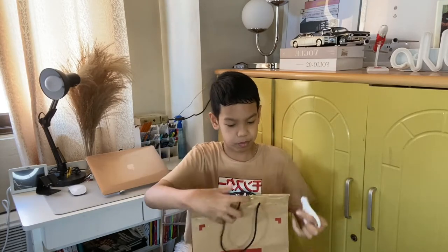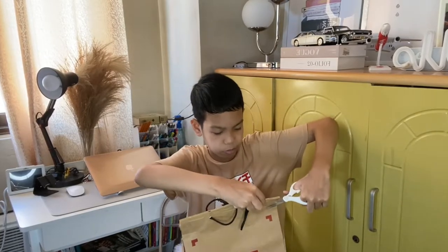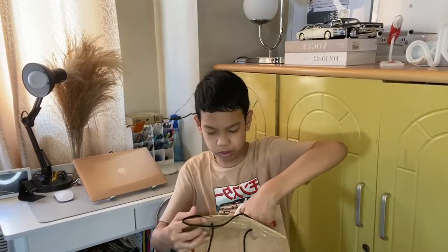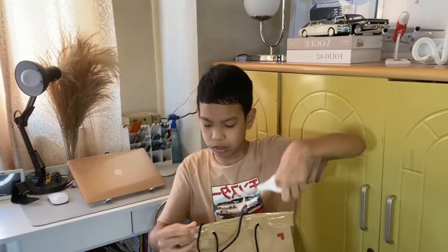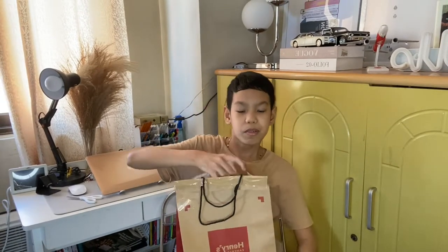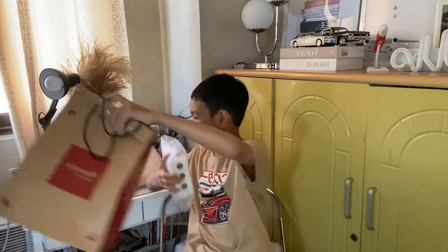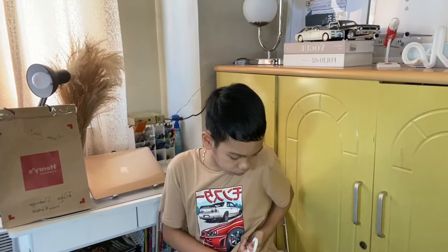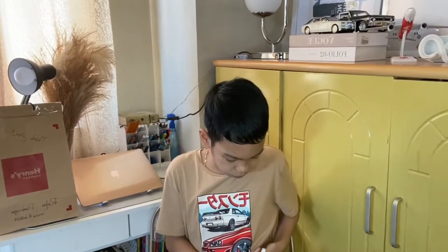So I'll use my scissors to open it. Okay, here it is guys. There's a sales invoice here. So I'll just put the bag right here. And here it is — bubble wrapped, packaged well. It's actually 40% off today on the Henry's Cameras website, so my mom just bought it.